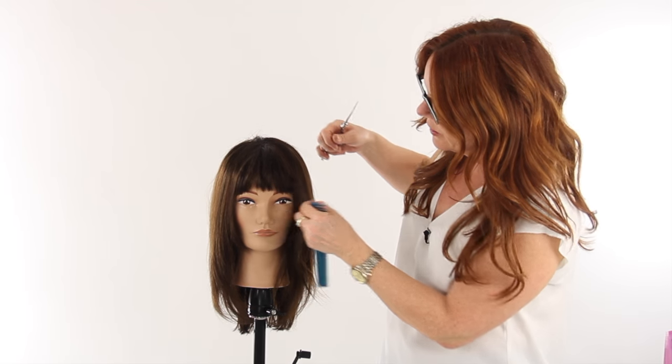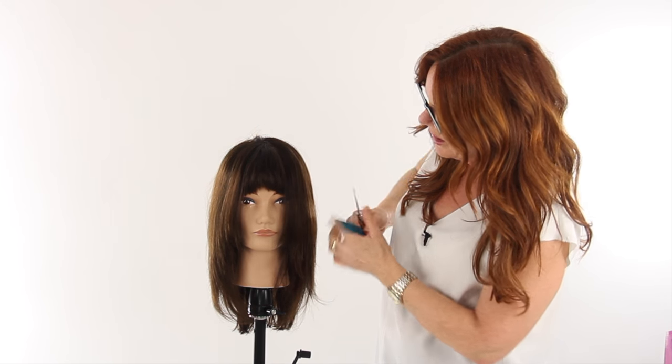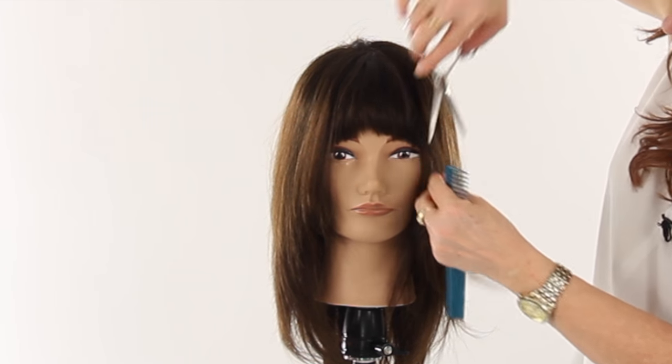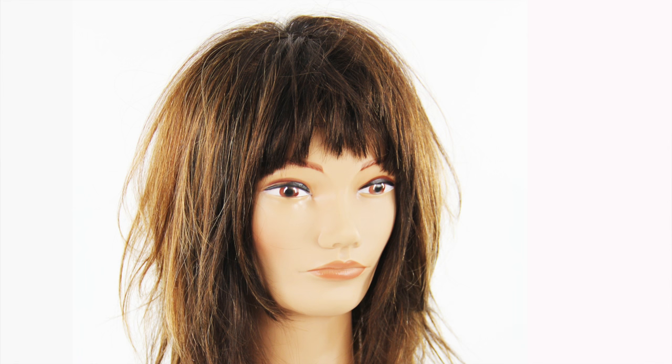Now I'm going to go into these pieces that are dropping over and start to work into them a little bit more softly — not necessarily cut them blunt to match, but so they start to blend in and work into the sides. So that's a few tips on cutting a short blunt fringe with texture, and until next time, that's all for now.